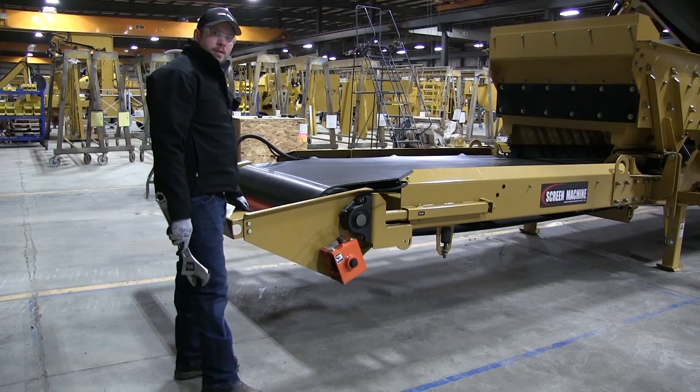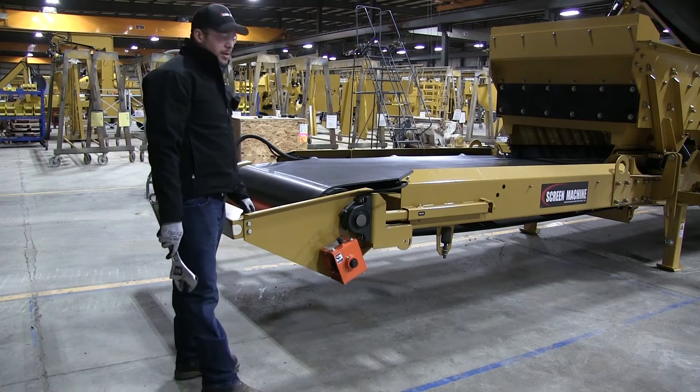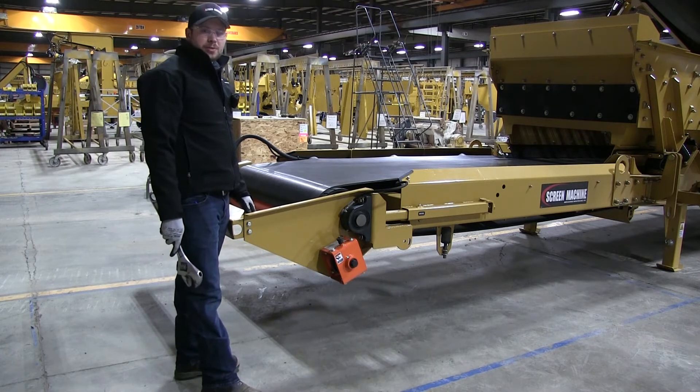Hi, I'm Mike. I'm Scott. And I'm Mark. We are your Screen Machine product support team and here's another quick tip. Today we'll be showing you how to detension and tension your Martin belt scrapers on any of your Screen Machine crushers or screening plants.